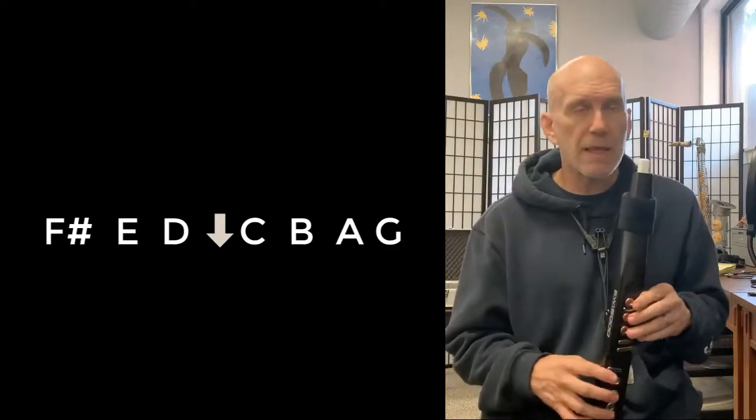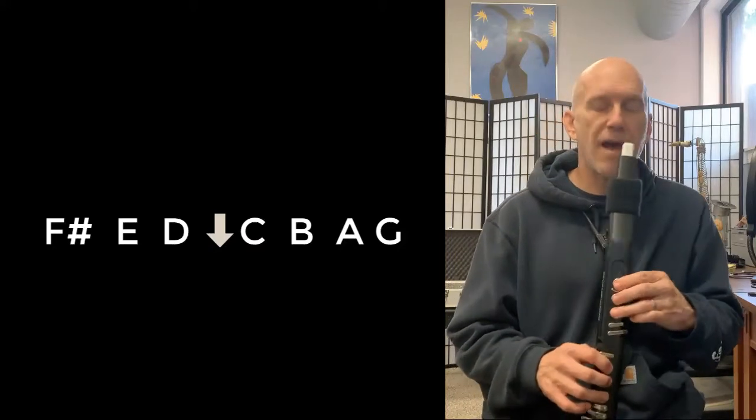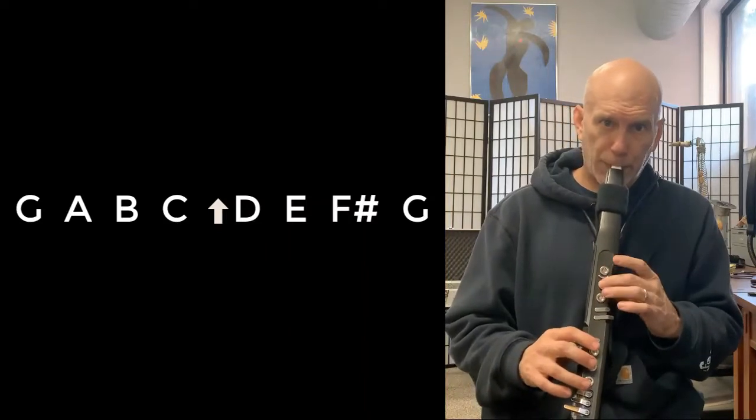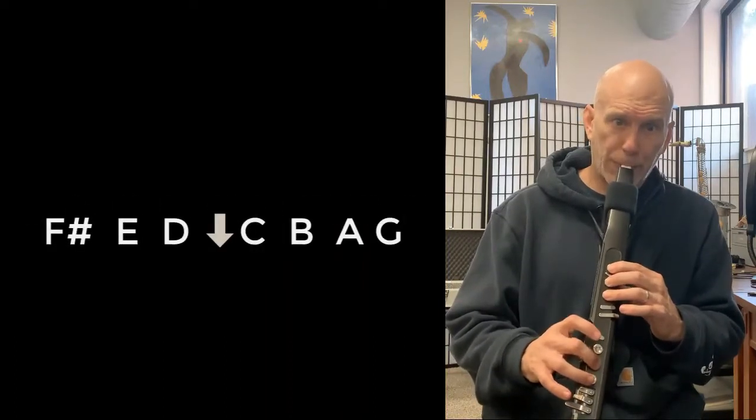Then we're going to play it. Remember to say the notes in your mind while you play, and certainly remind yourself of the F sharp.